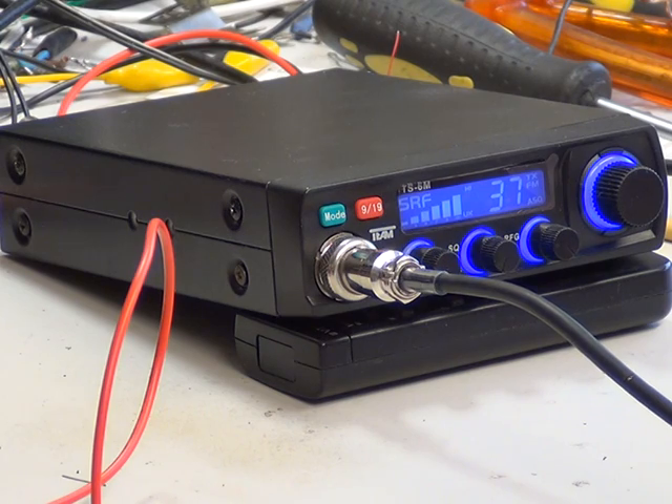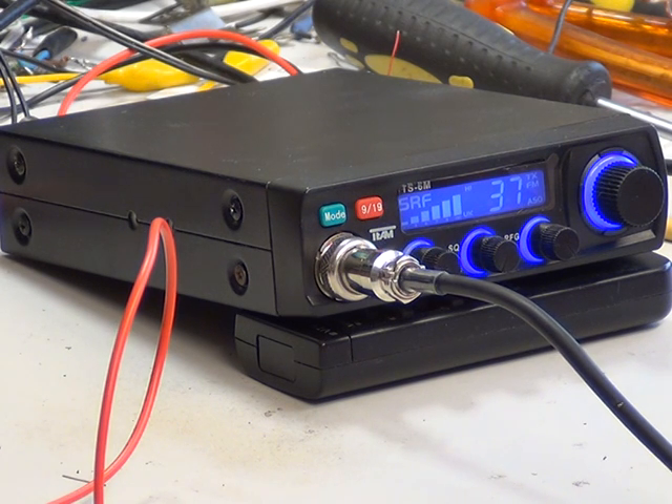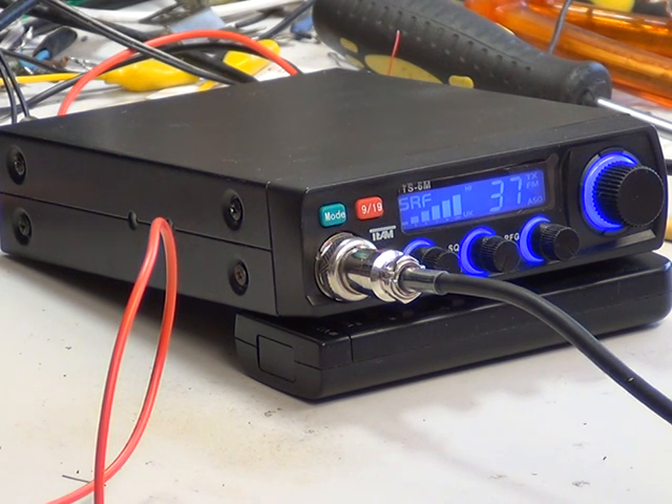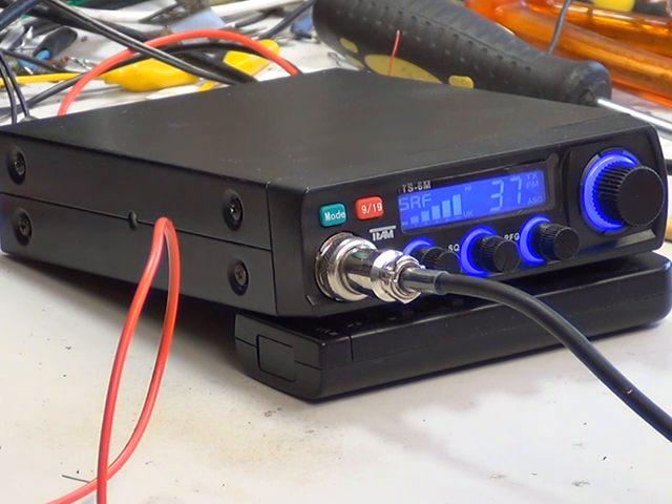Tango 21 calling the electric man, do you copy? Tango 21 calling the electric man, good evening Richard. This evening we're on a new Team TS-6M, which is one of the EU multi 80-channel sets. On-off volume squelch, auto squelch, RF gain, usual channel change, and the mode switch actually takes it between Euro and UK channels, plus a 919 normal switch. Over.